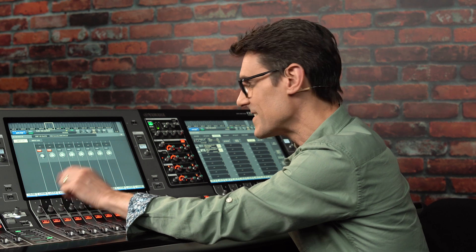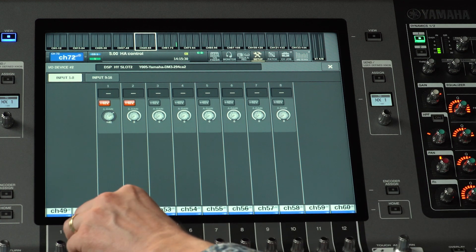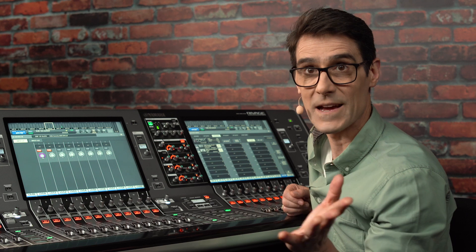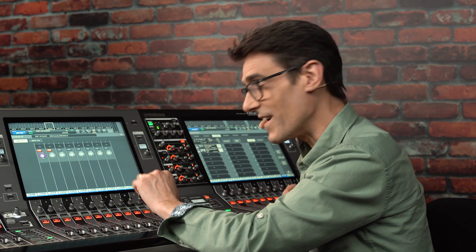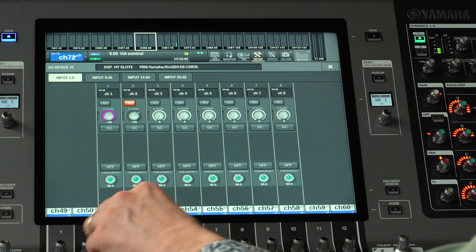Note that the gain range is a little different for DM3. It is limited to a minimum of zero and a maximum of plus 64, whereas DM7 series and the RIO units extend from minus 6 to plus 66.